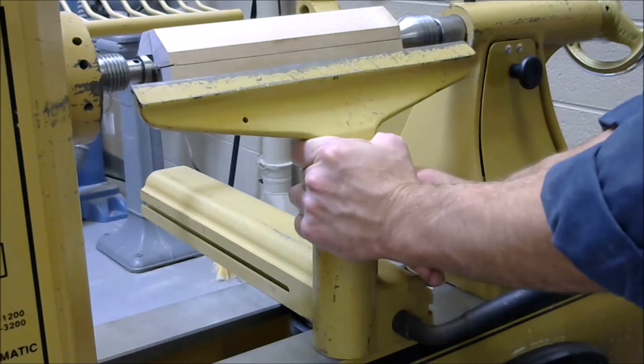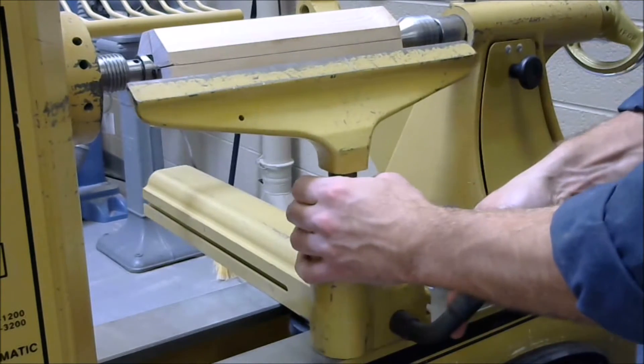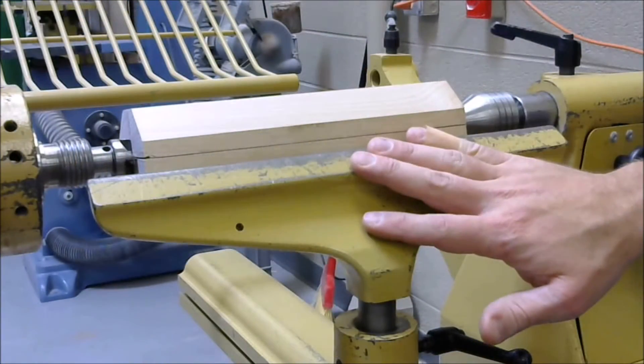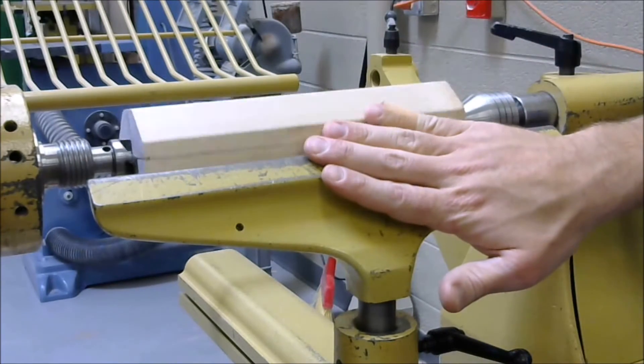Position the tool rest so it sits just below center and as close to the work as possible without hitting, and then lock down the tool rest. Be sure to test the tool rest position by spinning the blank by hand to make sure it does not strike the tool rest.